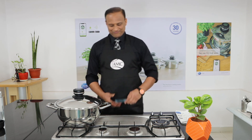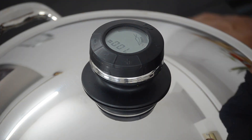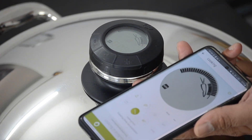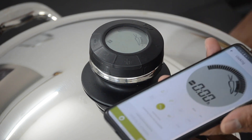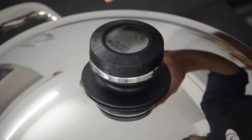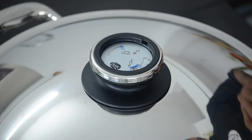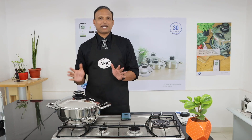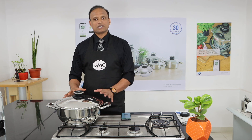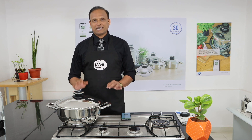Just one more minute to go as my app shows, so I can switch off my gas stove. You can see it showing zero zero — the process is complete. I'm switching off the gas completely and removing the AudioTherm — it's done its job. Now since it's chicken dum biryani, allow it to rest as it is for the next 15 minutes, because it needs cooking with the steam. Leave it for 15 minutes and we're perfectly ready to serve.